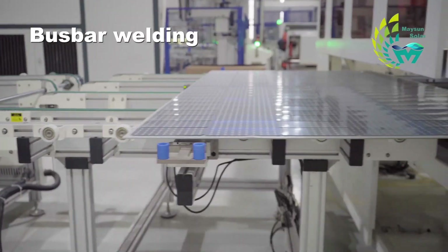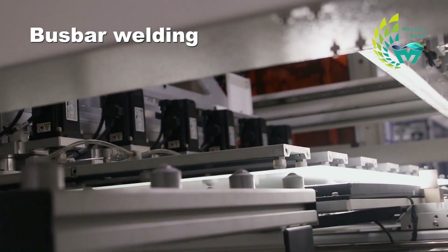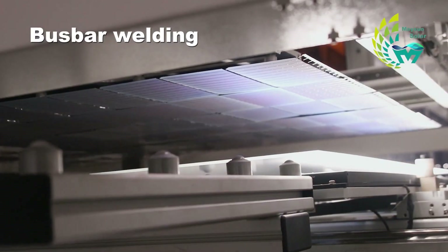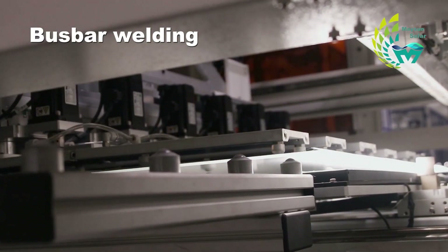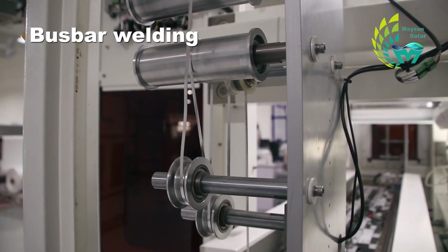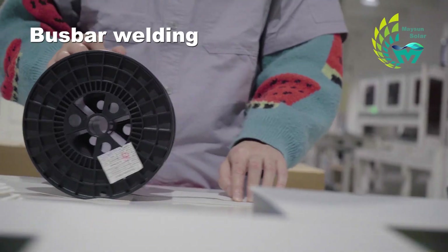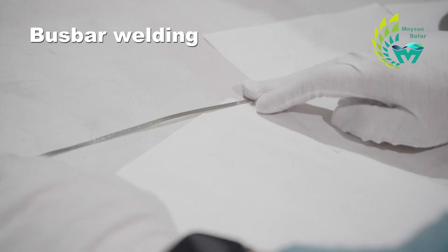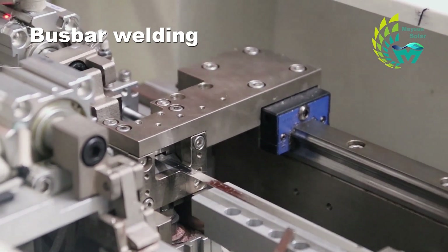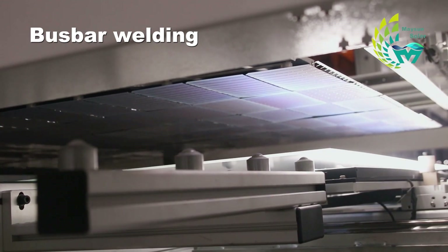After layout is completed, the cell strings are soldered by the bus bar, which leads to the positive and negative poles. The current generated by PV conversion is guided by the bus bar to form a complete current path. The bus bar is a conductive connection component with a multi-layer laminated structure. It consists of a bus sheet and an insulating layer with a width of 5 to 8 millimeters, and is cut by machine into different lines and welded vertically to the battery string layout.